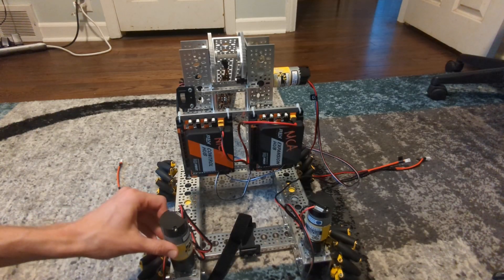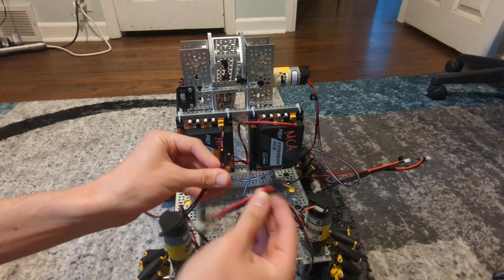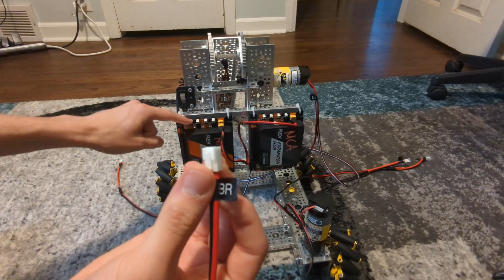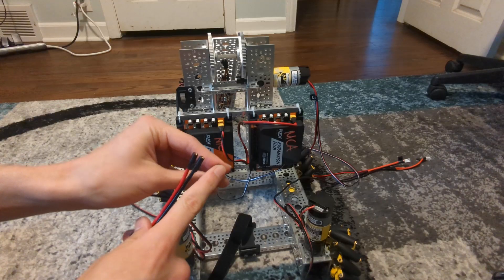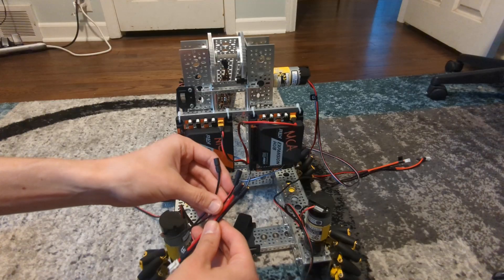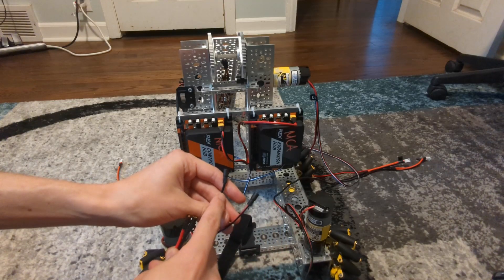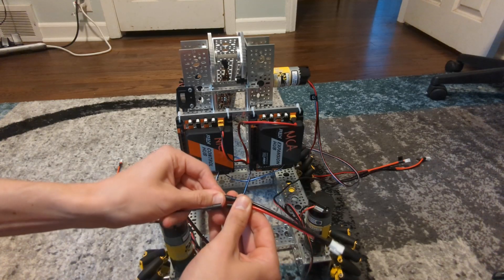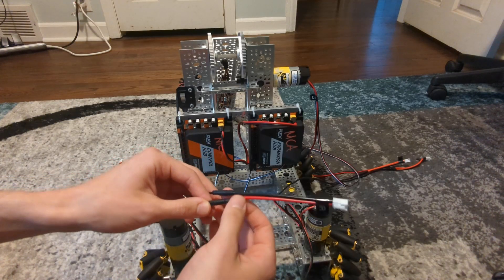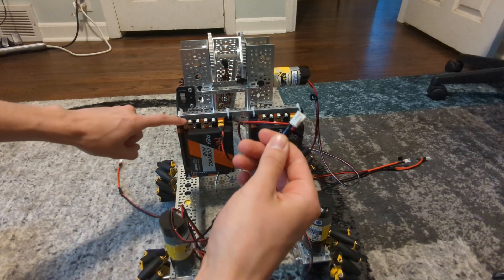All my drive motors are GoBilda motors and they come with these connectors and a matching cable. This end has a little latching clip — this is the end that will plug into the control hub, and this little pin connector will connect to the motor. It's very important that we get this direction correct, otherwise the motor can behave unexpectedly. The red is going to go to the wire with red, and the black will go to black. Line up the pin and push firmly — that connector sometimes does not go in all the way without a bit of force. Now we've got a cable with the correct end to plug into the control hub.